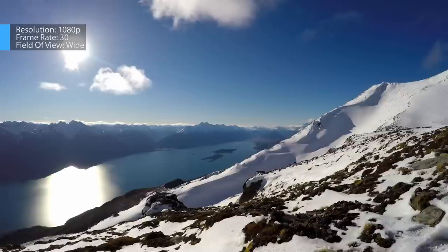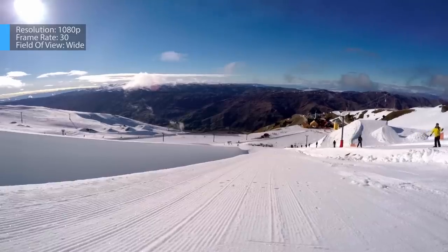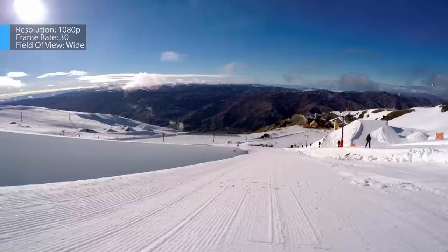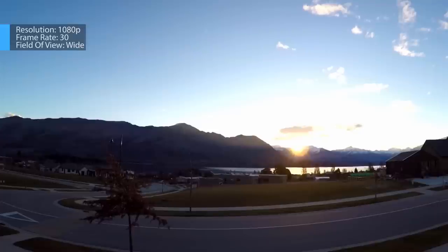For the opening shots of a video, it's always nice to introduce the setting or environment in which the piece takes place. Here are a couple beauty shots of the surrounding area and the halfpipe, all of which were captured in 1080p 30. For a static shot like this, shooting in 1080p at 30 frames per second guarantees the highest possible image quality for this resolution.